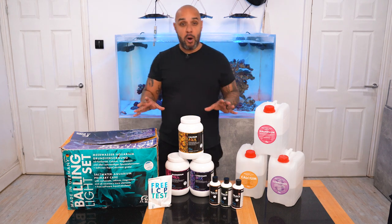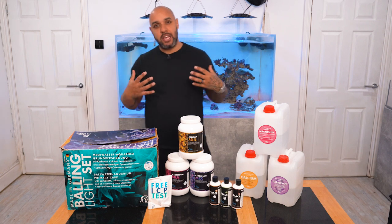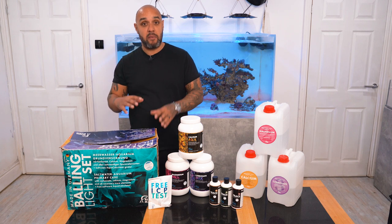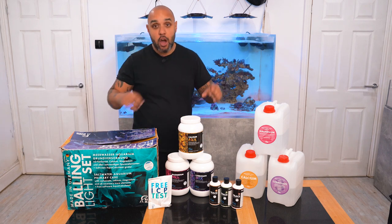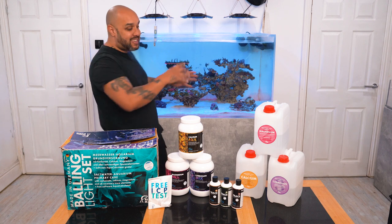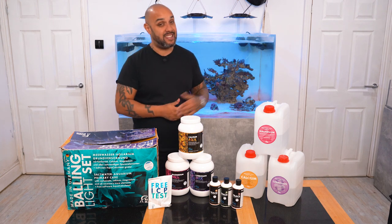You may have seen me do an unboxing of this maybe six months ago. When I did the unboxing, I didn't really know too much about balling at all. But it's been six months now and I have been using this solely on this aquarium behind me — this has been run entirely from this. So now I have a much better understanding than I did six months ago.